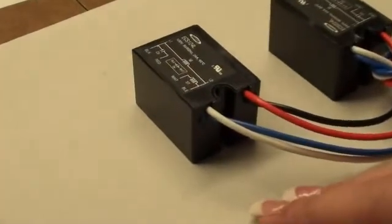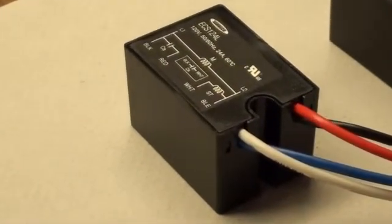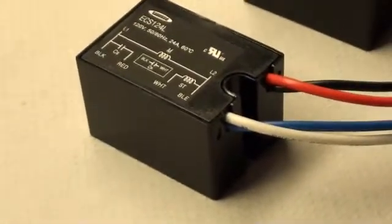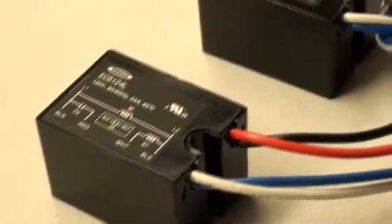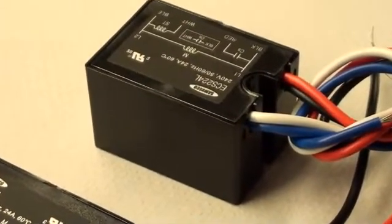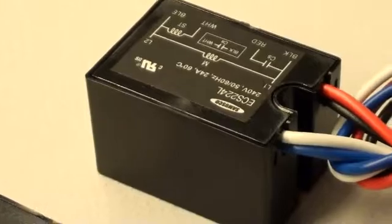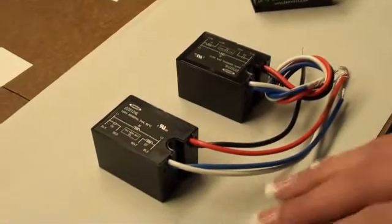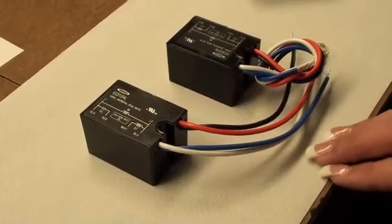This is a model ECS-224L, from 1/2 to 6 horsepower, 200 and 240 volts. Same physical size, same small body.